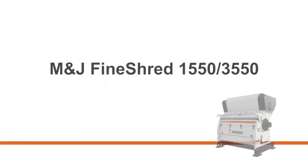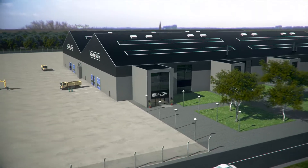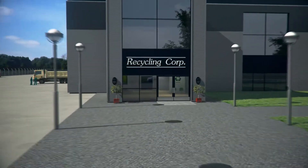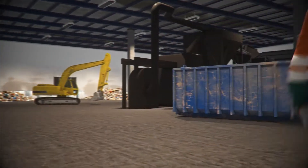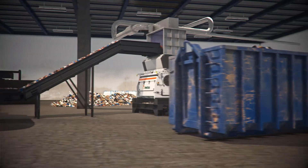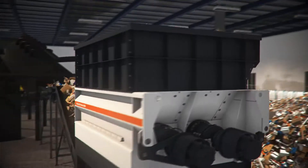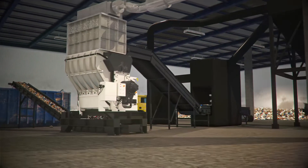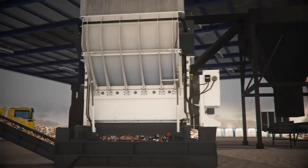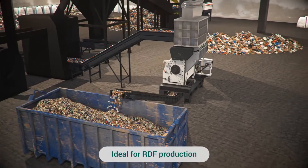M&J Fine Shred 1550-3550 Single Shaft Fine Shredder from Metso Recycling. Ideal for RDF production.